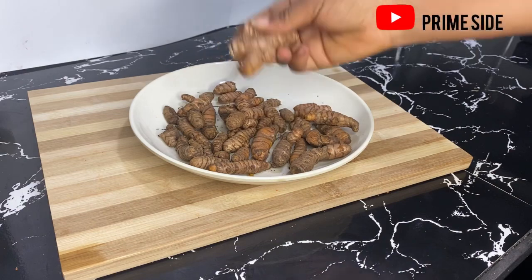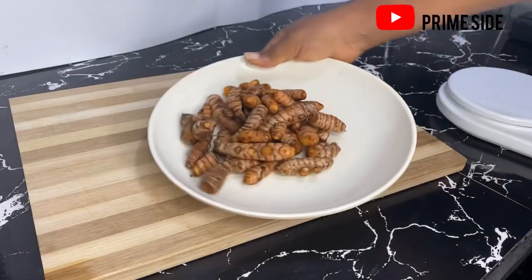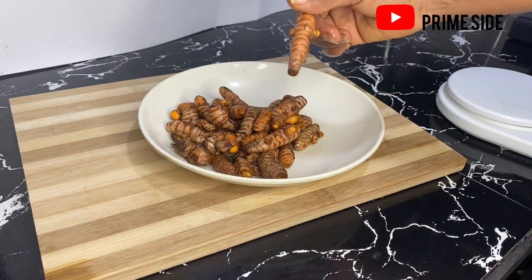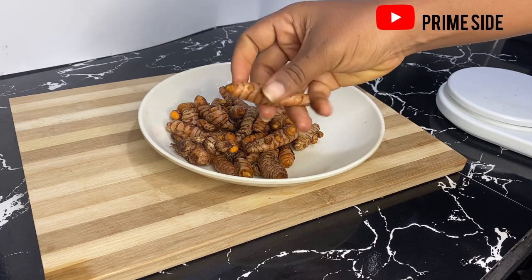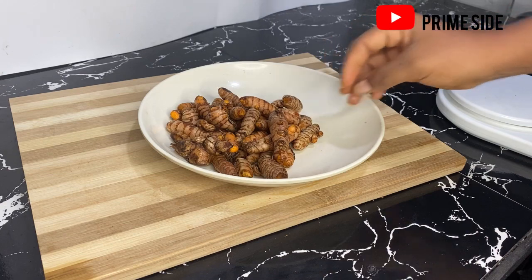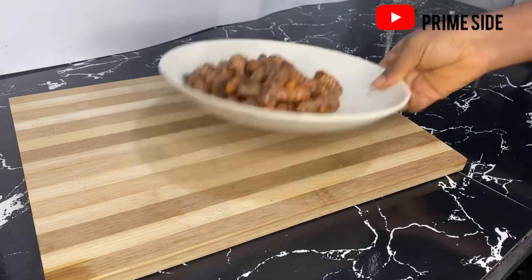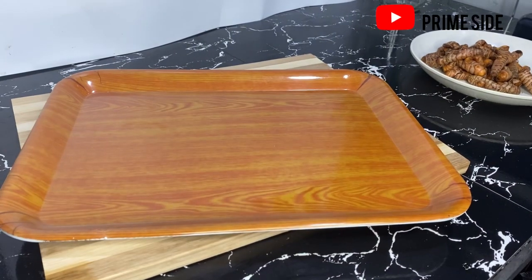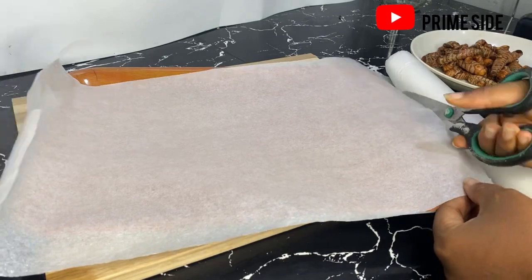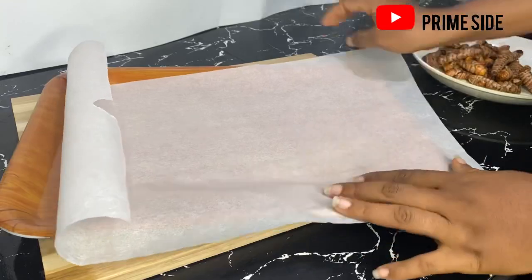To make our oil from this, I'll first be washing this off thoroughly — washing the dirt and sand off. We're not going to be extracting the oil while the turmeric roots are wet, so I'm just going to dry these. I'm not going to sun dry; I'm going to air dry. I'm not going to place them under the sun — I'm just going to place them at a corner in my room.